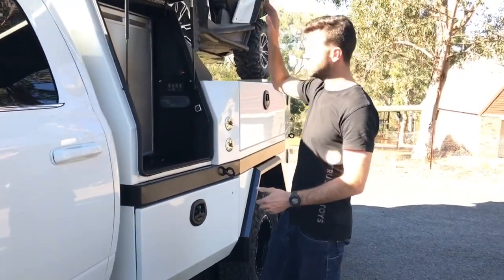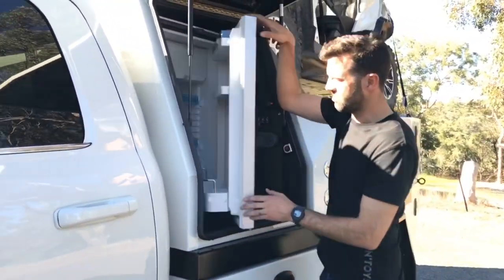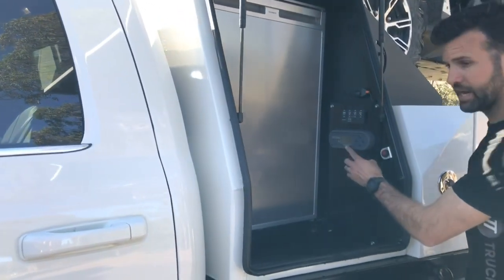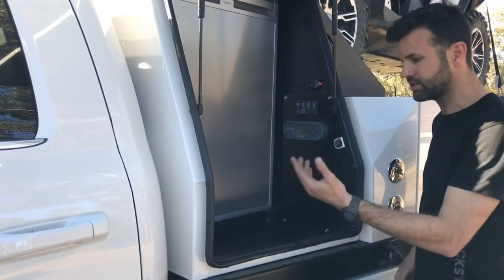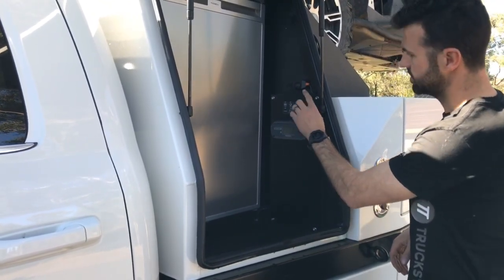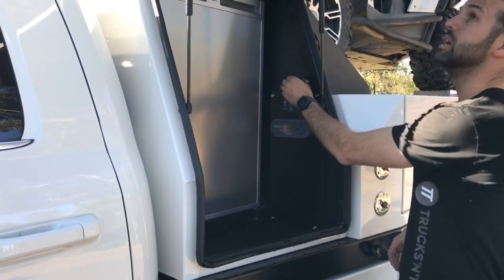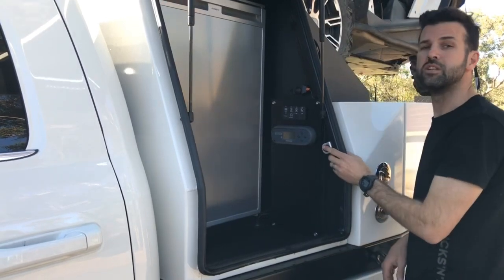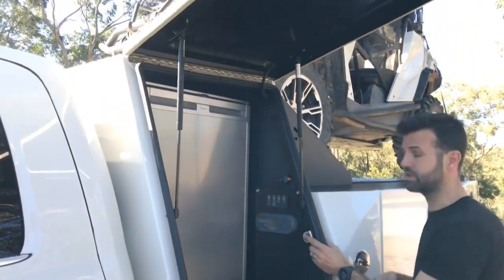This side has got the fridge — we went for the upright fridge rather than the pull-out slide one. It's got the Redarc BMS 30, so he's got solar charging, car charging, and 240V. Switch Pro as well, and he's also got lights in every box. There's a switch here — lights on every box, all throughout the whole thing.